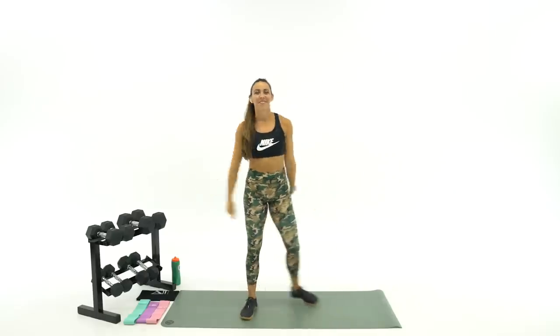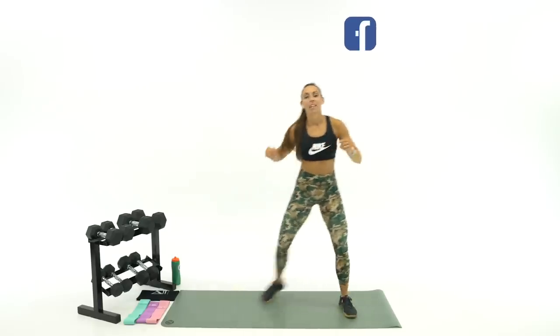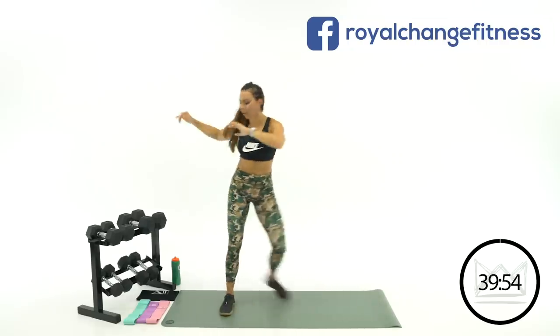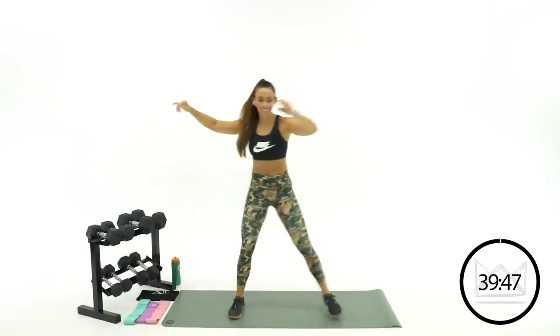Give me a thumbs up if you are ready — pumped about this workout! Here we go. Side to side step — let's go in three, two, one. Tap back and back. Now twist over towards the back foot. Let's get the core involved early on.